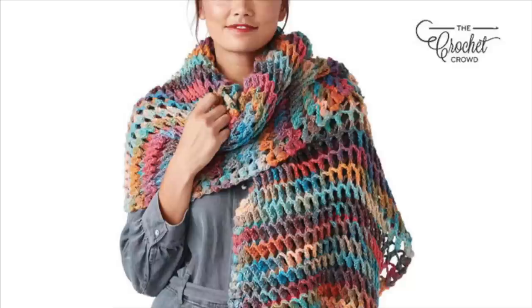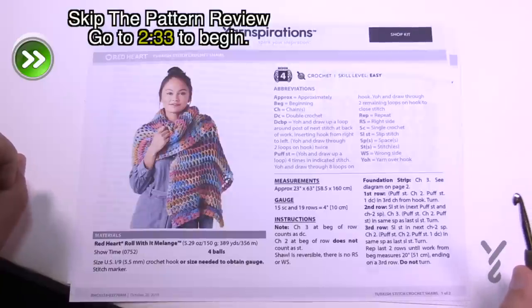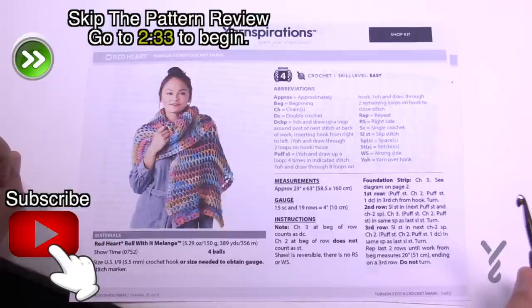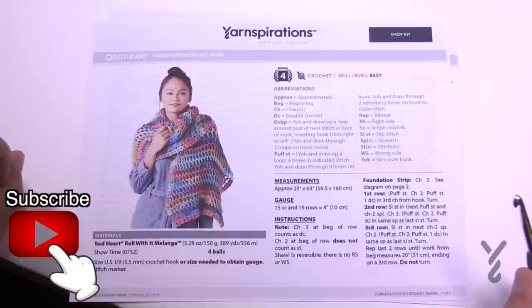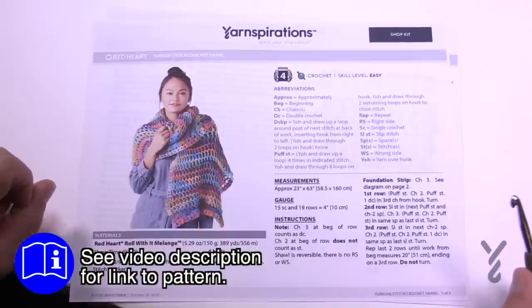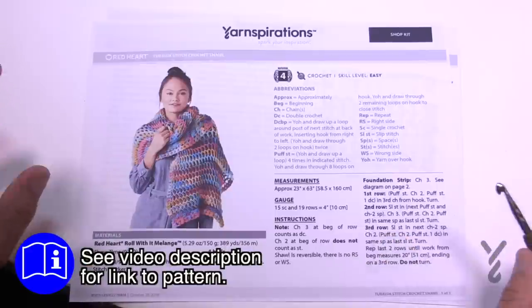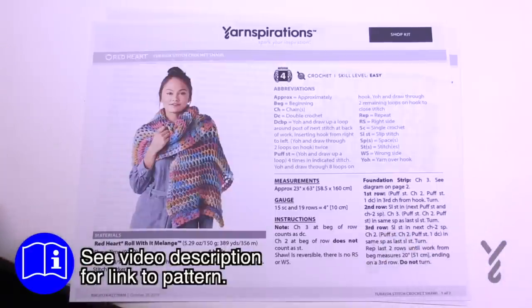Welcome back to The Crochet Crowd as well as my friends over at yarnspirations.com. Today's the Turkish Stitch Crochet Shawl — a very three-dimensional stitch that looks amazing, using Red Heart Roll With It Melange. Everything's being done at the same time, so there's no border work; you just stitch your way through it.